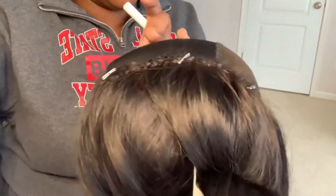My frontal is sewn down — I followed the directions, so if it's not right I don't know what to tell you. I stole some of my nephew's chalk and I'm going to mark out where I want my tracks to be. I'm not sure if I should go up this far — maybe a little lower. Let's go about right here. This hair is thin so I need to be careful.